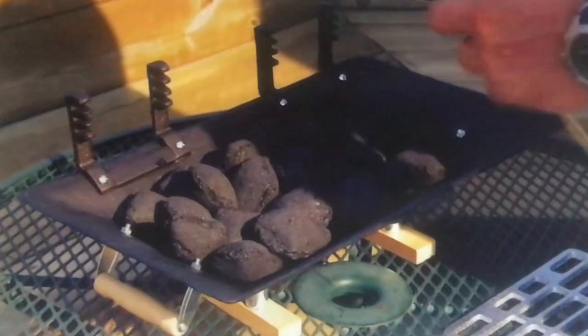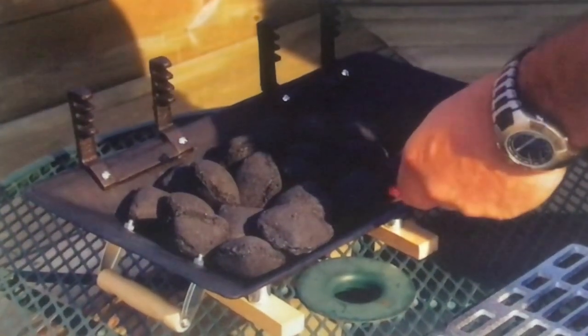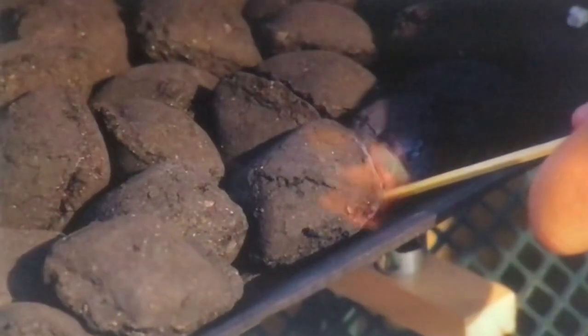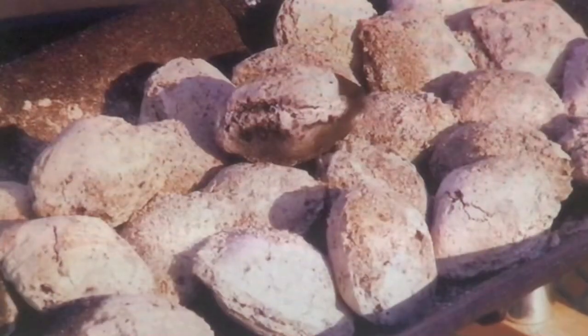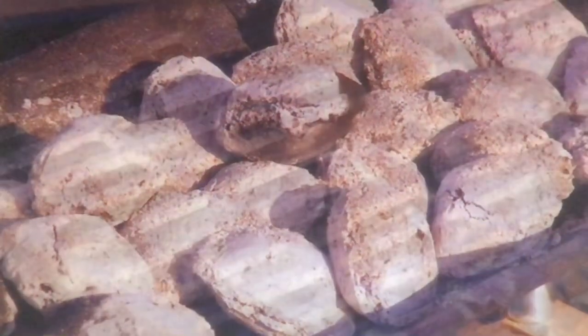A sealing machine glue-seals the bags, then prints a production date and shift code on each one. Open the bag and a backyard barbecue is just one match stroke away — and who can resist the smoky flavor of charcoal grilled food?